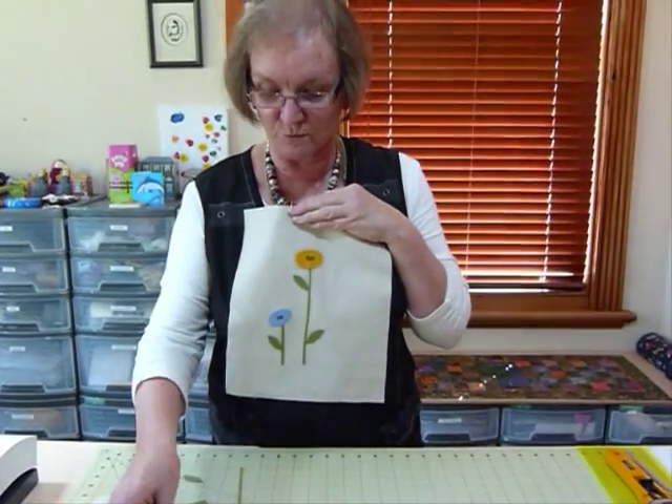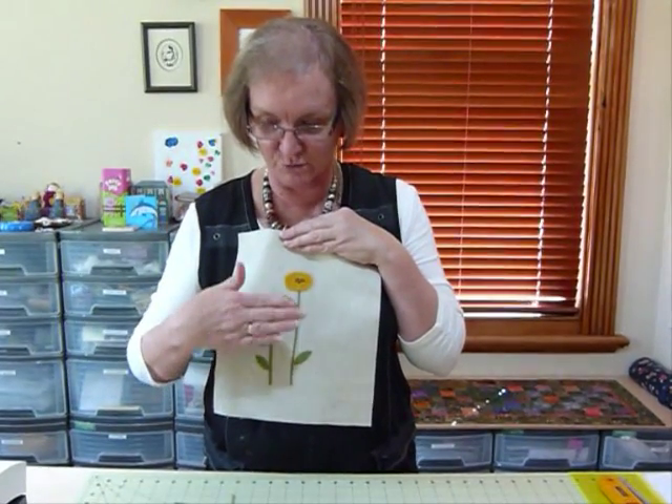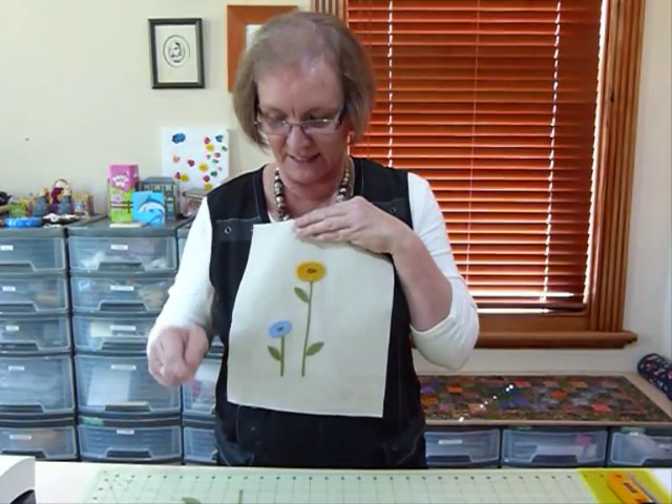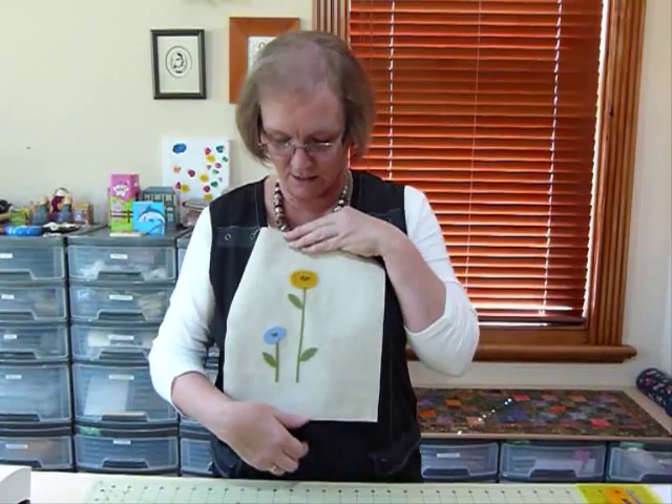So when we're using the fusible web, it's a little bit harder to use, because when you iron it from the front — like we normally do to fuse our appliqué to the background — it doesn't really heat up quite enough to work, so we actually have to iron it from the other side.